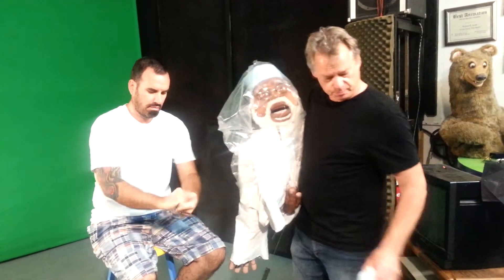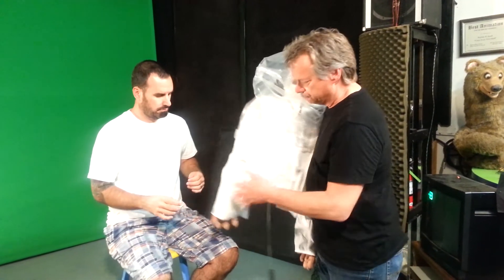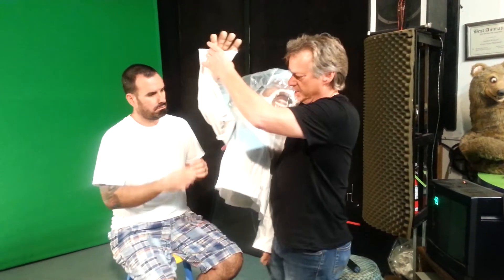Have the person who's going to be doing the hands put some powder on their hands — that keeps the sweat down inside. The hands are rubber. You'll be going inside of this elbow sleeve right here.